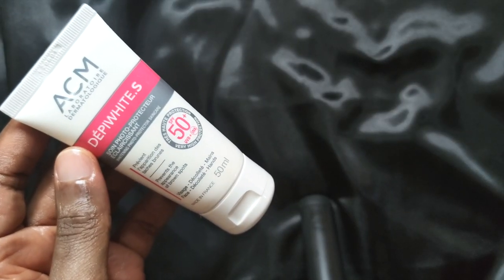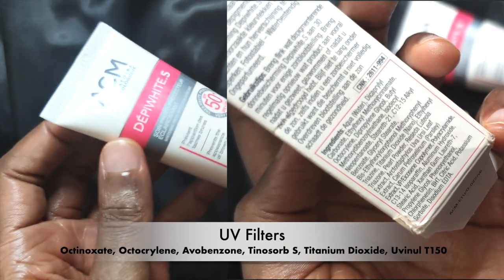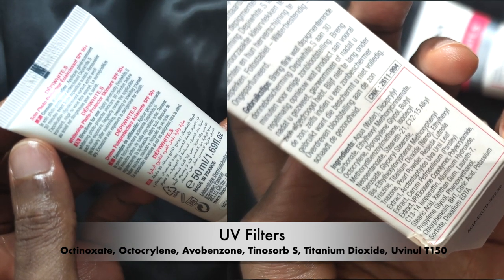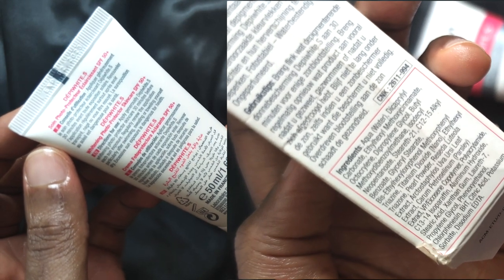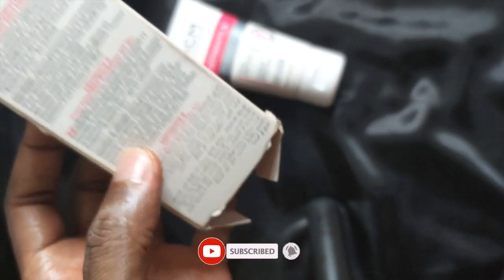Thanks to its combination of organic and inorganic filters such as Octynosate, Autocrylene, Evobenzone, Tinosorb S and Titanium Dioxide Nano, this water-resistant fragrance-free sunscreen offers highly photostable UVA UVB protection.